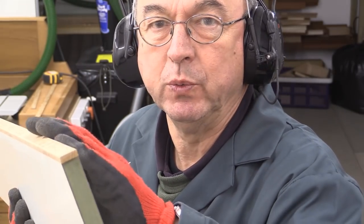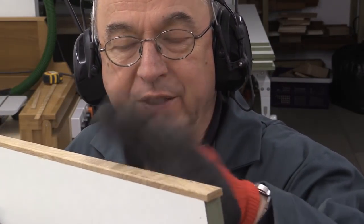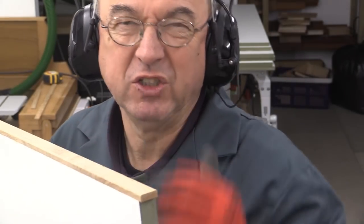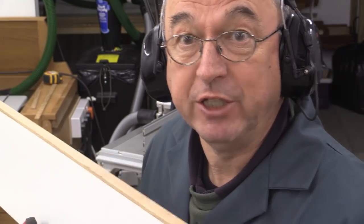I don't know if you remember that edge breaking set I got from Axminster not so long ago — they came in a set of four. I'm using one of those to round over these edges very gently. You can see I've put some oak edging on here, which is just glued on, and that will make the top of the drawer backs and sides look a little bit tidier rather than having the bare MDF edge.